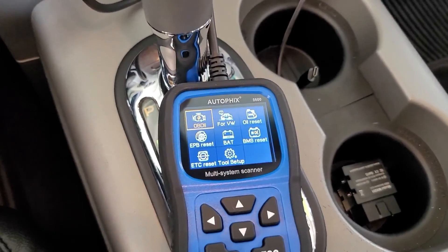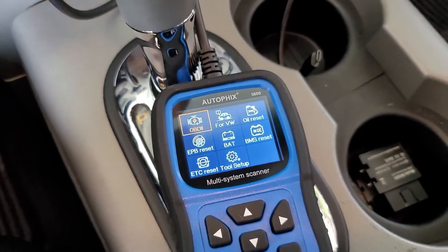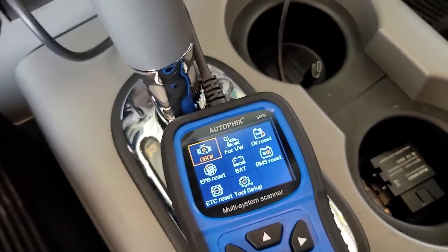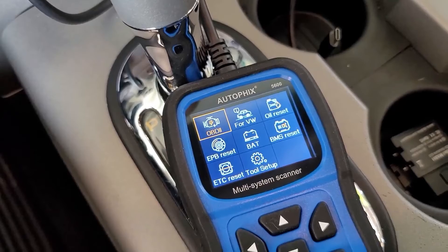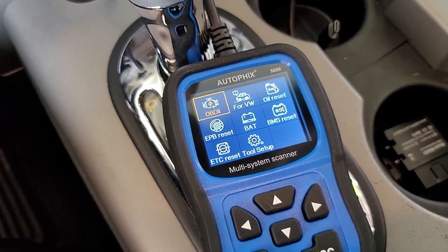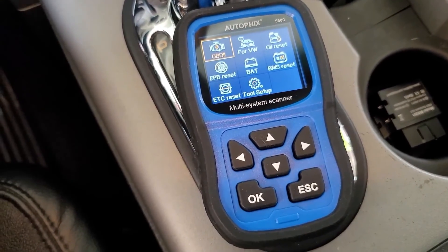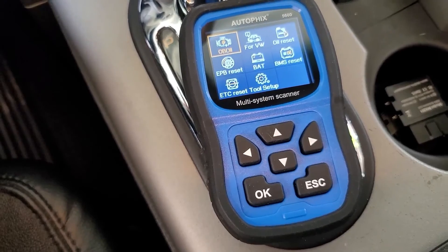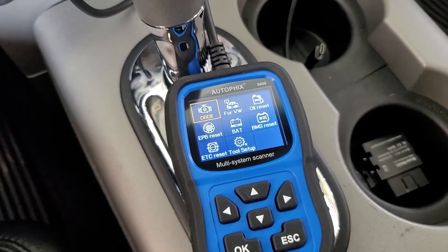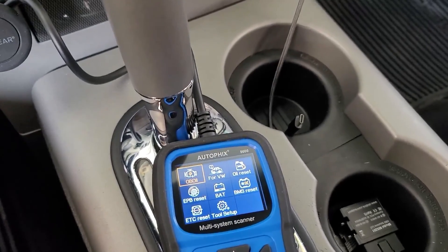Even if you don't have a Volkswagen, this is a useful tool just to read data and OBD error codes on anything, but clearly there are a lot of advanced features for Volkswagen on this particular one. Autofix makes this brand with a lot of vehicle-specific versions of this scanner, so make sure you get the vehicle-specific one. You can watch my video on the Ford version — it's the red scanner. Hope that helps on the Autofix 5600.